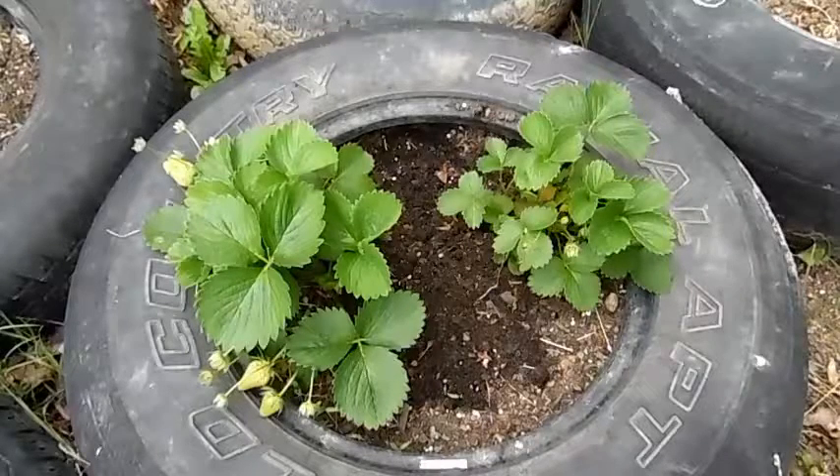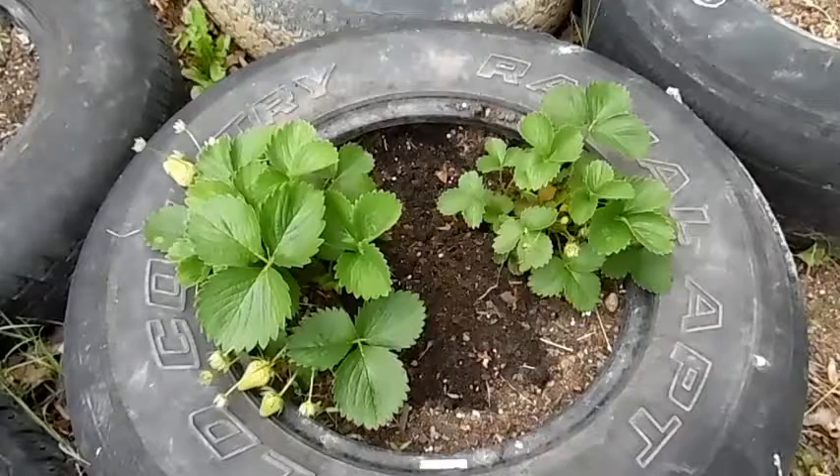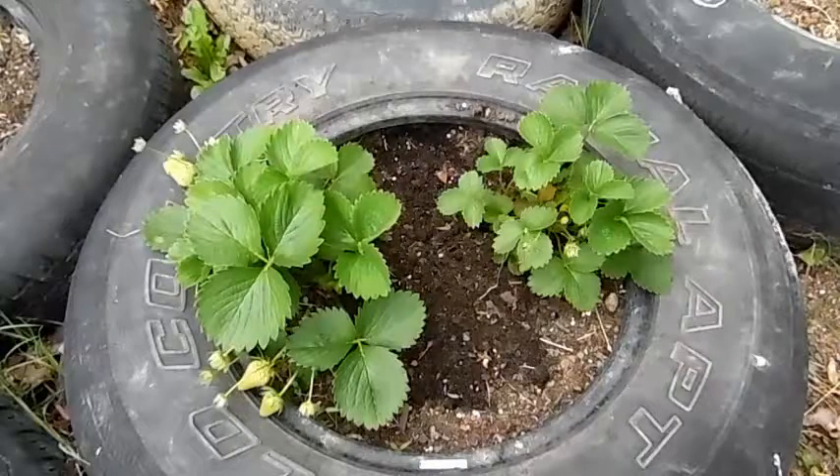I have some strawberry plants left over from last year and I got some more for Mother's Day, so what I'm gonna do is integrate that into what I already have here.